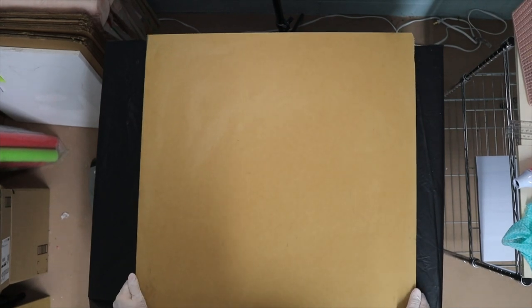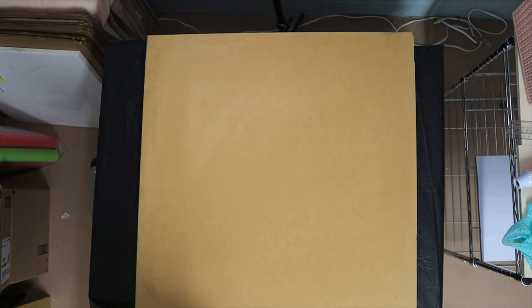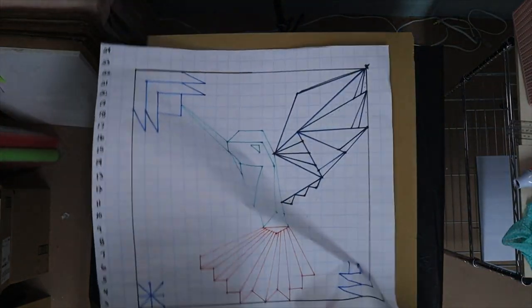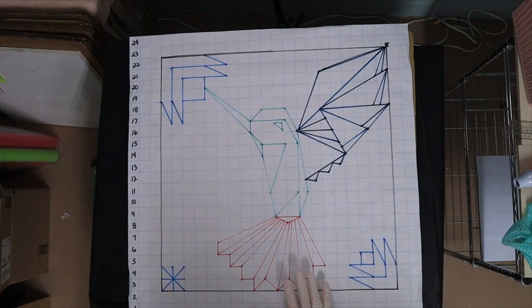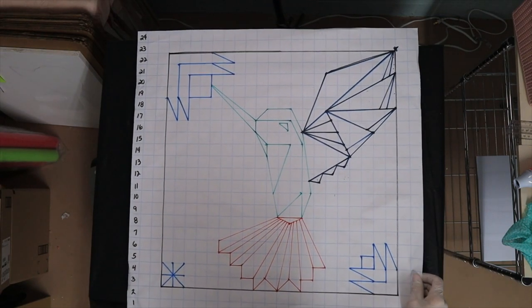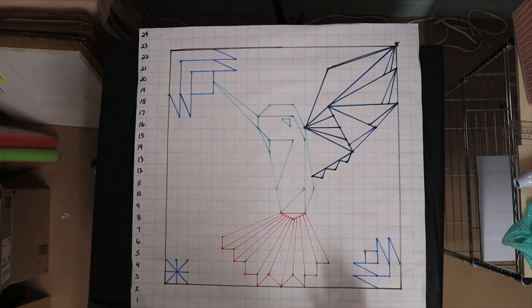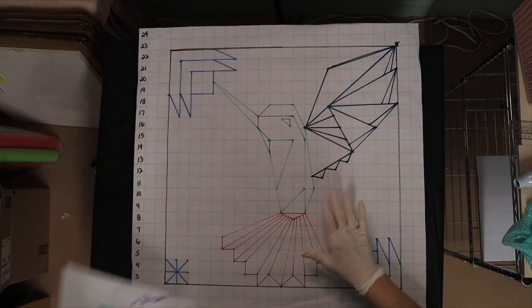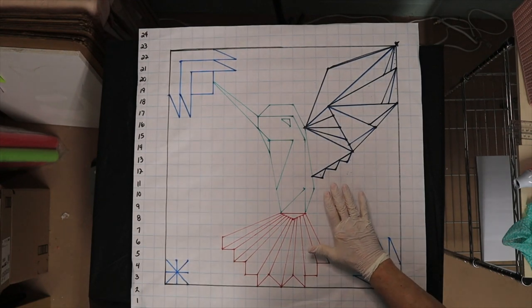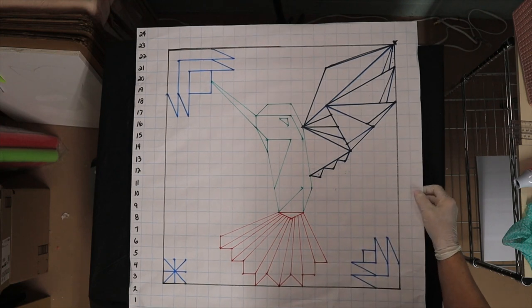Good morning, it's Kathy from Crowder's Mountain. We're back for part two of making our hummingbird. Remember, in the first video we drew our pattern on our grid — we used that flip chart grid paper. But here is our hummingbird that we're going to make. We've already got our pattern, so if you didn't see part one, go back and look at it first. This will make a lot more sense if you do that.